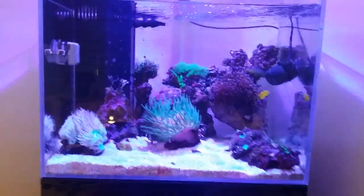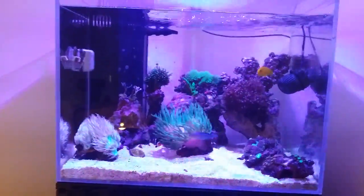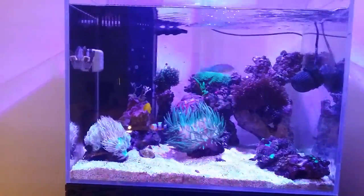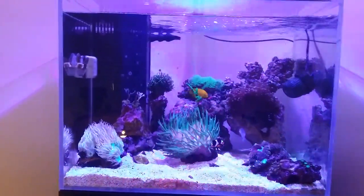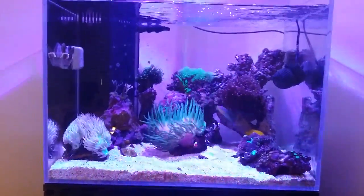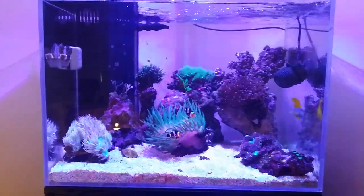Feel free to ask me anything about the fish or other animals on Facebook — the link is in the description below. Also comment on the videos or message me on Facebook with what you'd like to see in future videos — I can do videos on specific topics you request. Thanks guys, see you in the next update.